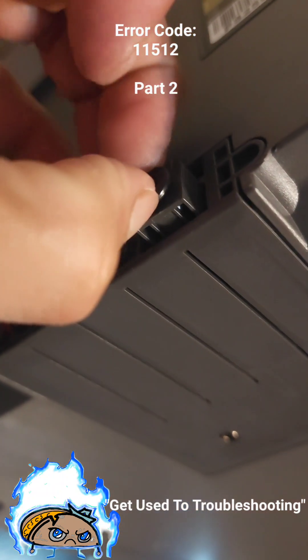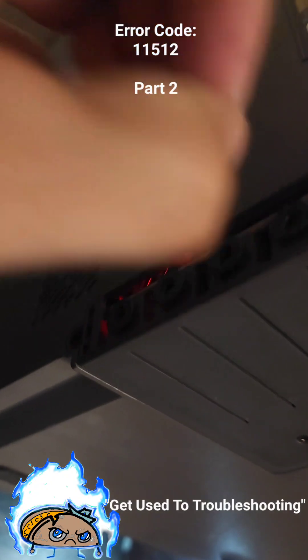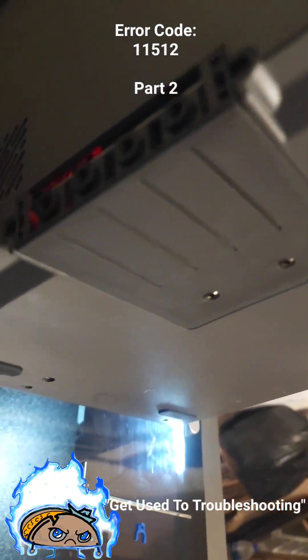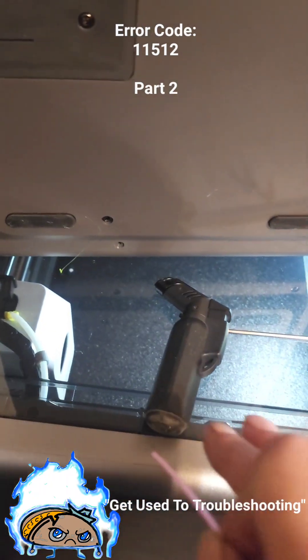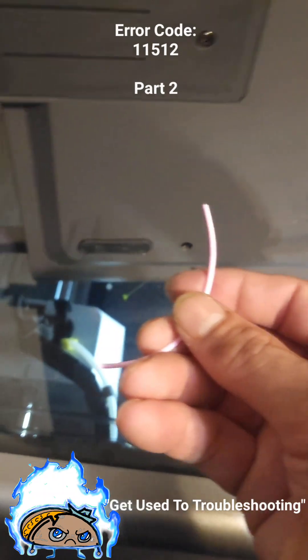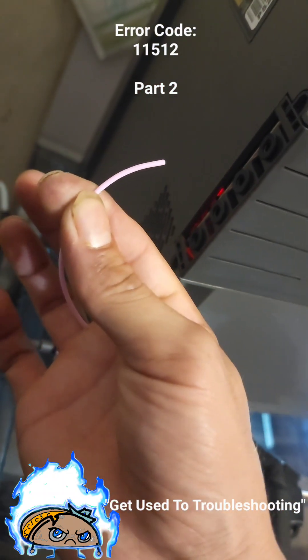I thought I fixed it, but I put it back together and it was still like this. I started messing with it again, jiggling it, and sure enough a tiny piece was just stuck in there — a little green piece was stuck in there. I had a solution. I took my torch, the piece melted, stuck this in there and pulled it up.